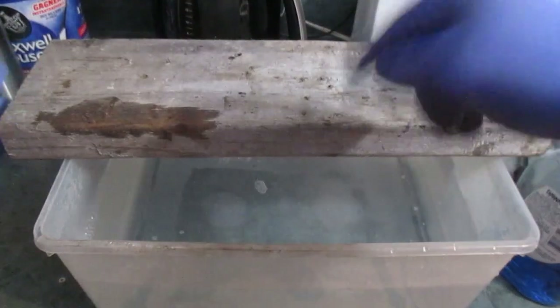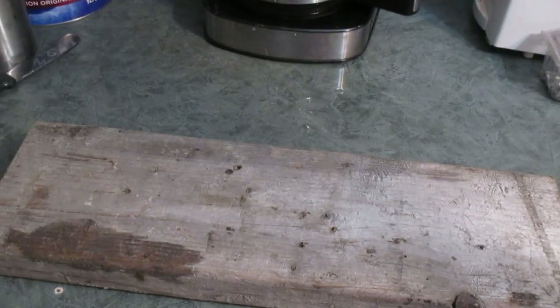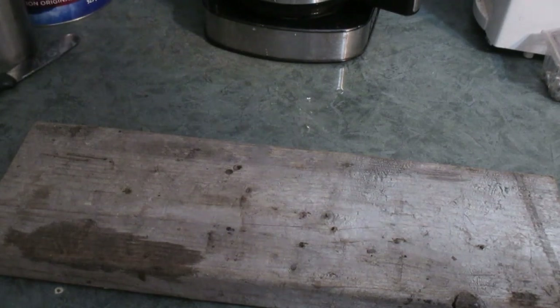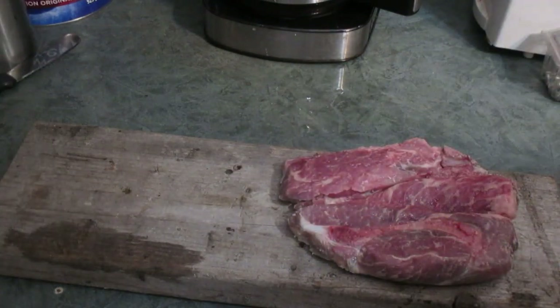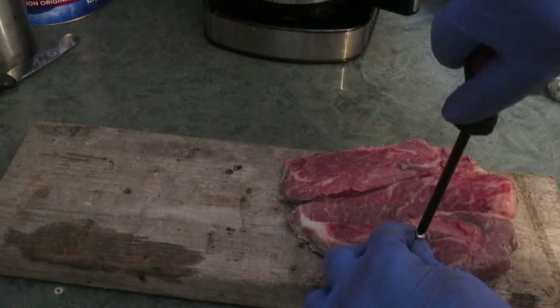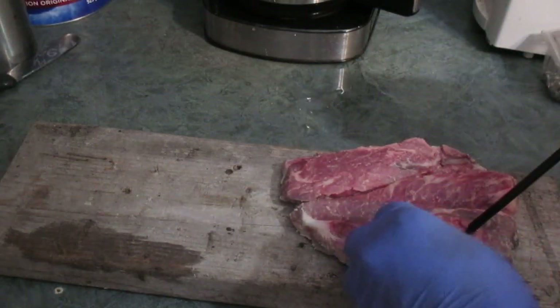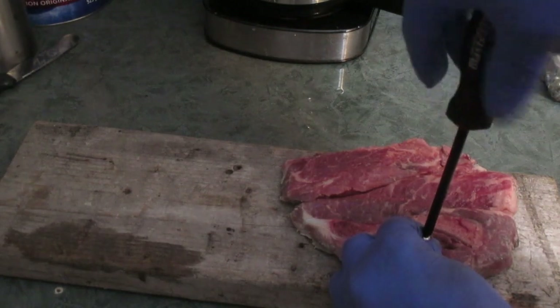We're going to screw some meat to the board, turn it over, and the wasps go in and fall into the water and drown. From what I've seen in other people's traps, this has been very successful. I'm going to use pork chops - I'm a little disgusted with myself, I forgot about these pork chops in the fridge and they've turned. The video I watched used chicken, but hopefully the wasps won't distinguish between pork chops and chicken.